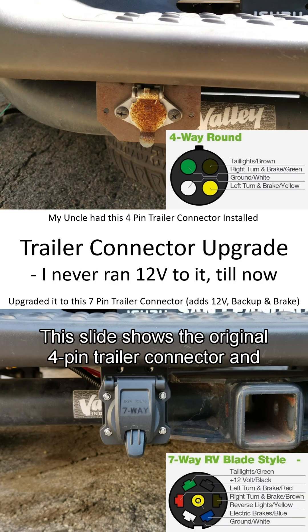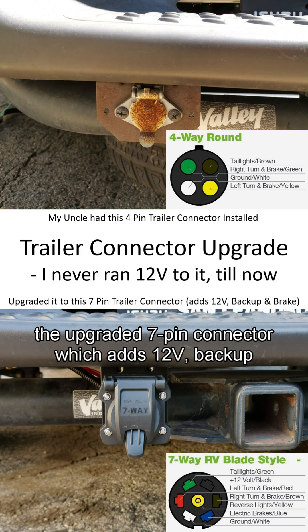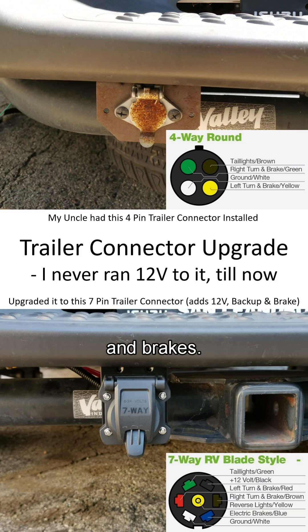This slide shows the original four-pin trailer connector and the upgraded seven-pin connector, which adds 12 volts, backup, and brakes.